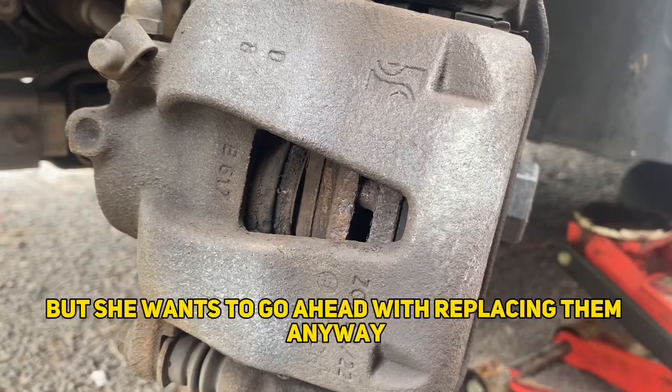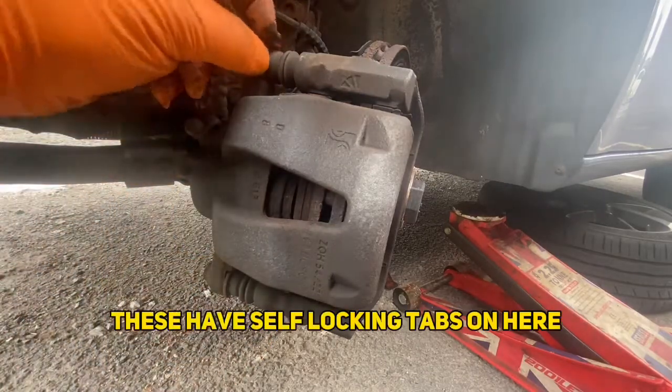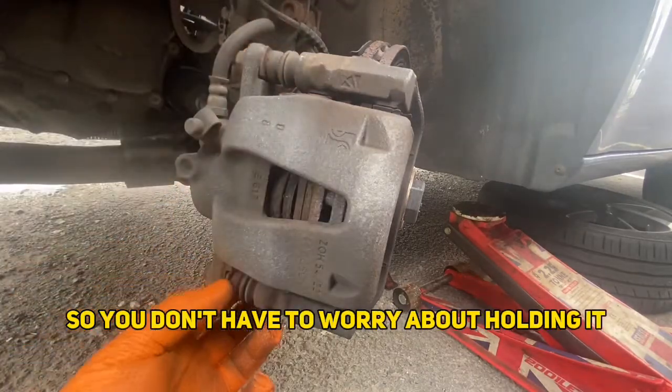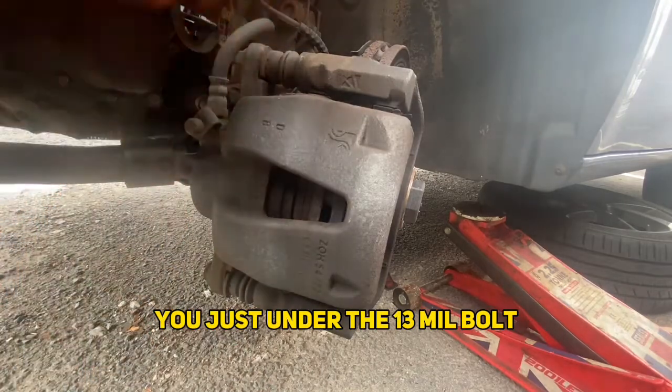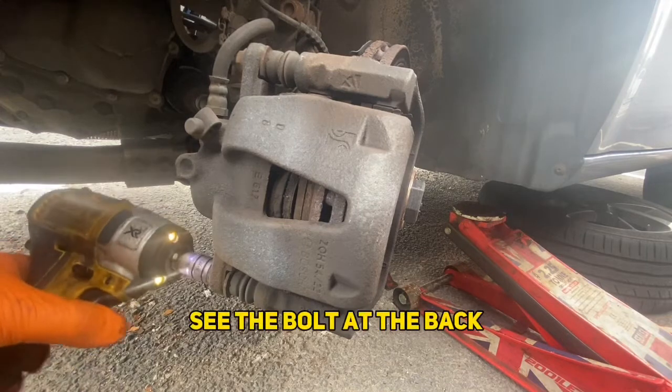The manufacturer specification is a minimum thickness of 2mm. The customer's been advised it's not quite at minimum standards yet, but she wants to go ahead with replacing them anyway. So we're going to start by undoing this bolt down here — these have self-locking tabs so you don't have to worry about holding it. Just undo the 13mm bolt and flick it up, taking an impact to the bolt at the back.